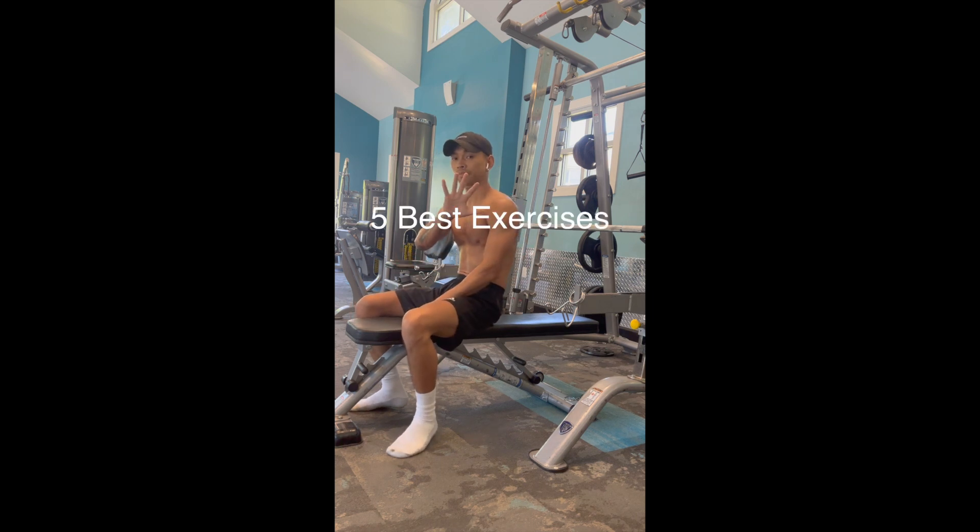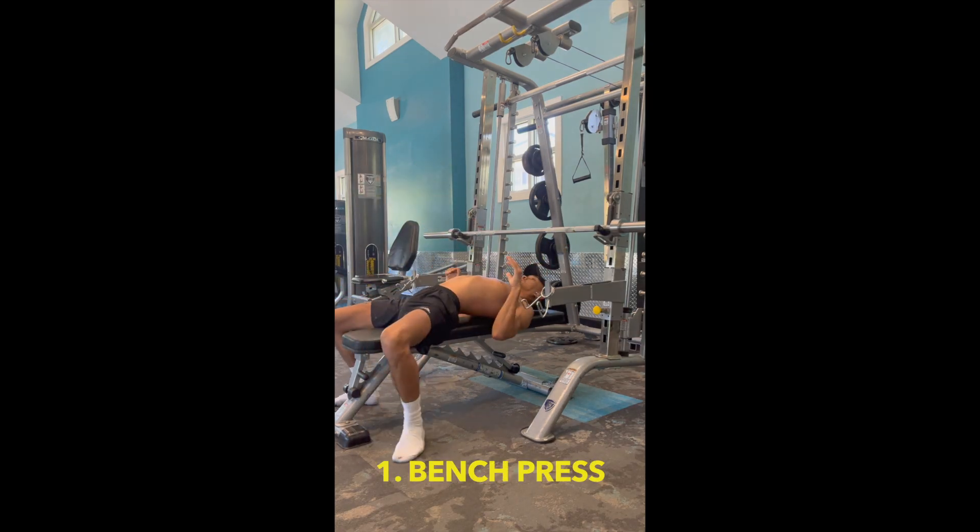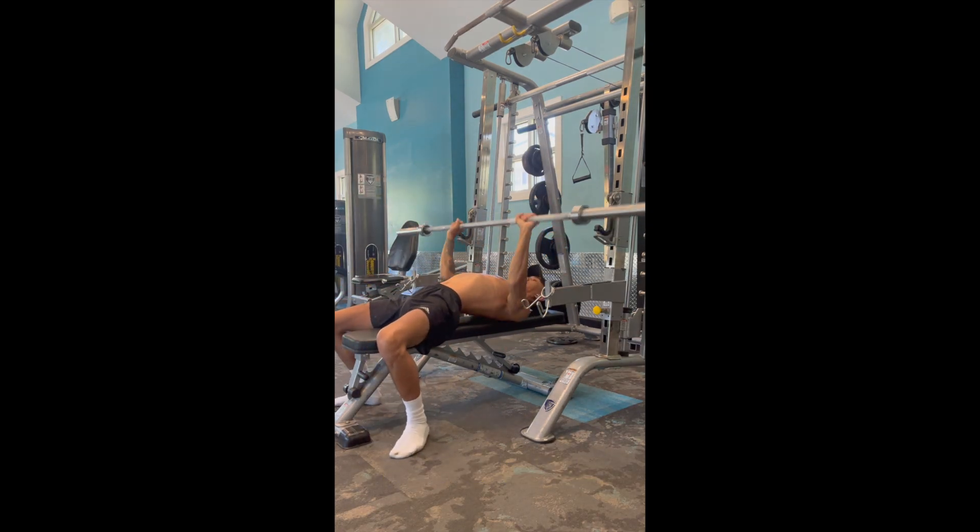Today we're going to give your chest muscles a workout that'll leave you feeling really strong and confident. First up, we've got the classic barbell bench press. This exercise targets your upper, middle, and lower chest muscles, helping you develop a well-rounded chest.